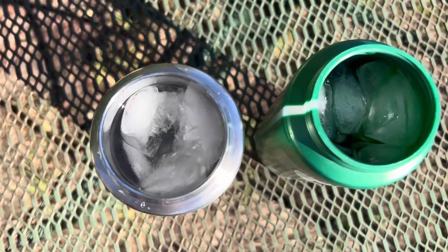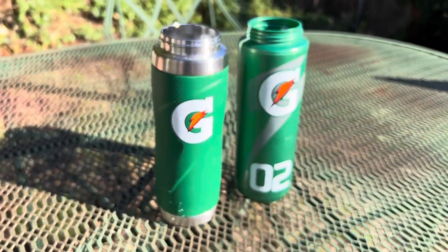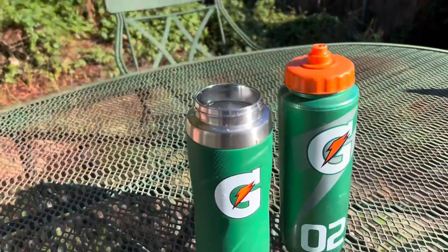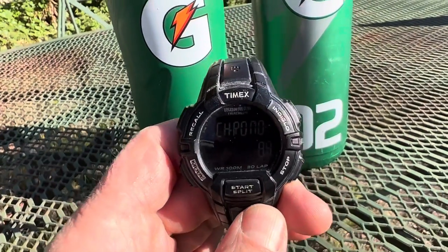I've loaded each bottle with 10 ice cubes and filled the rest up with water. We're going to do a comparison here, time it, and just let them sit out in direct sunlight for a few hours and see which one stays cool in the middle of the day in the sun. So here we go.